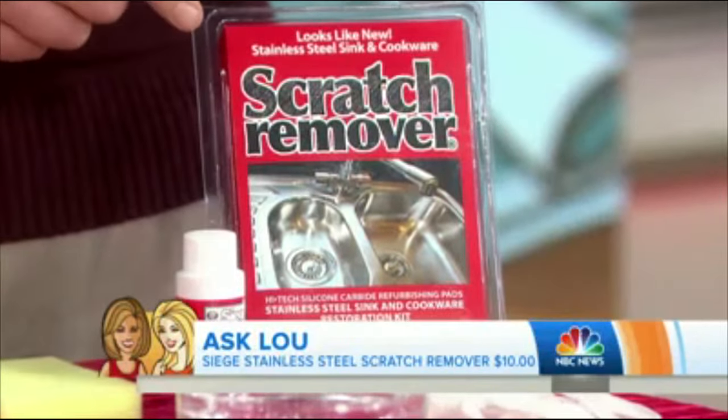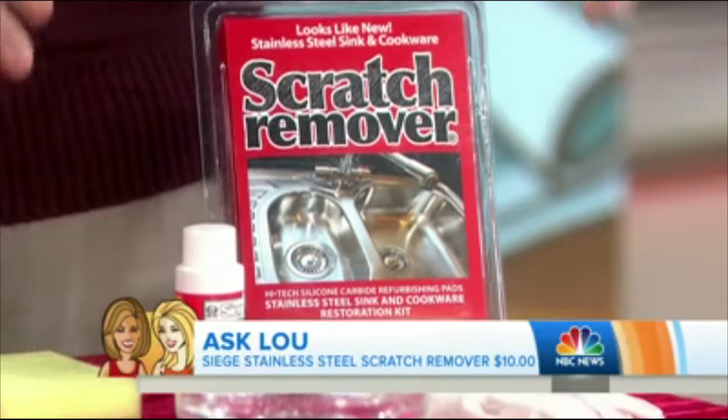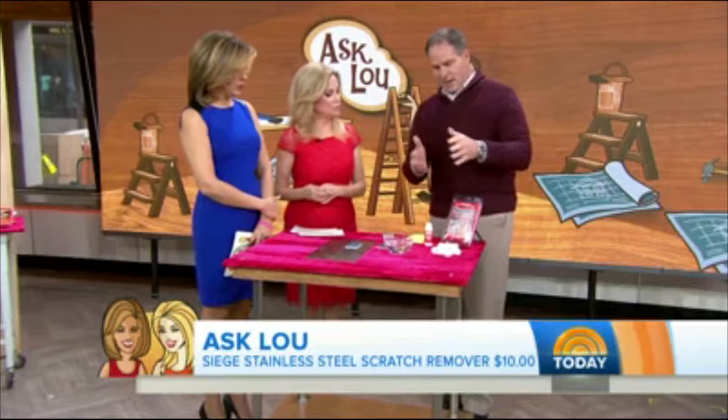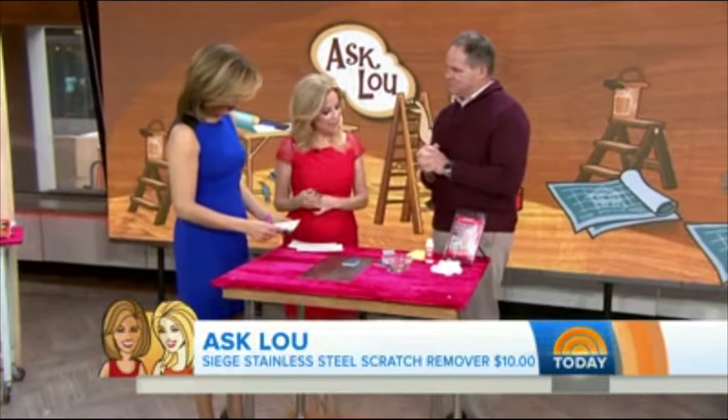This is a $10 kit. And what's unique about it is the company uses developmentally disabled individuals to put it all together. This company with a heart is called Siege Brands.